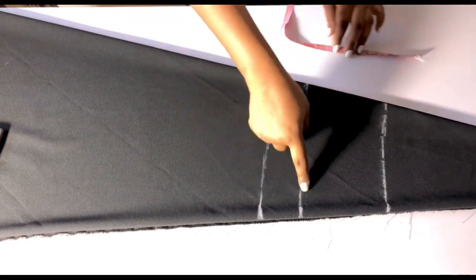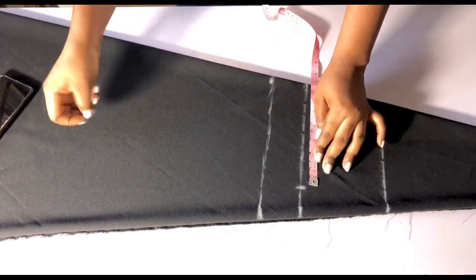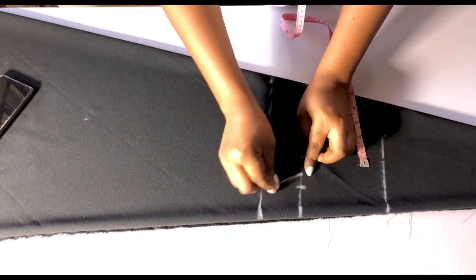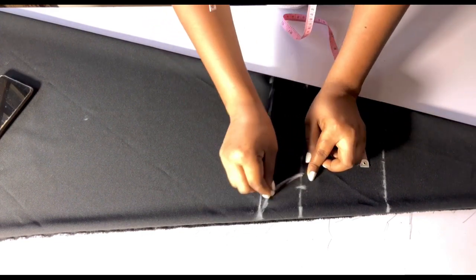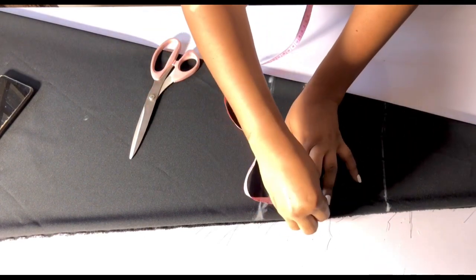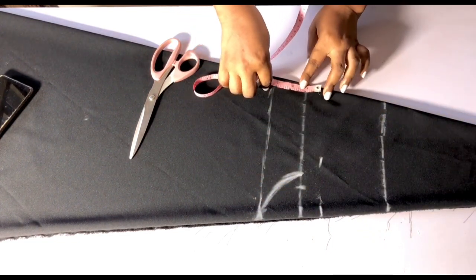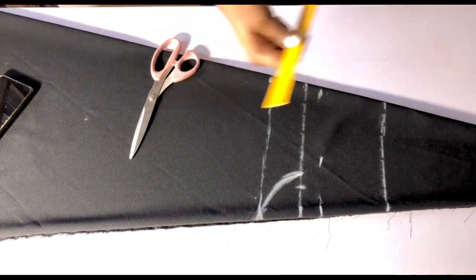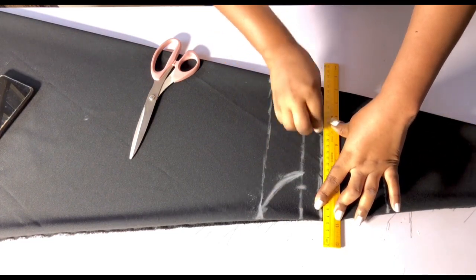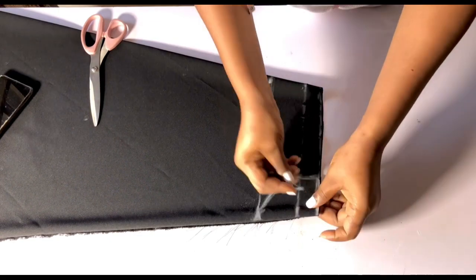I'll connect a straight line across. Then I'll come to this second line and mark my shoulder measurement of 7 inches. From that 7 inches, I'll go in by 1 inch and connect the armhole like this. After connecting it, I'll come to this second line and go up by 1 inch — this 1 inch is going to serve as my sewing allowance, because I'm going to be cutting right away. I'll connect a straight line across.